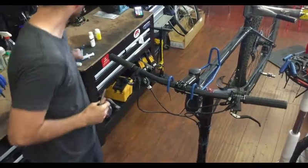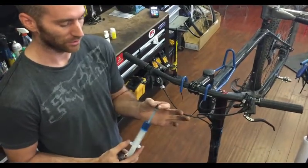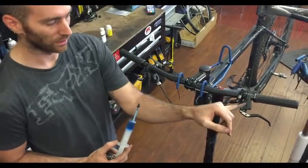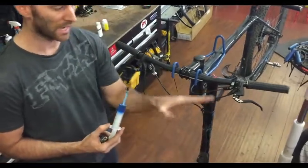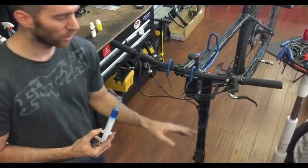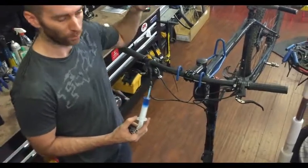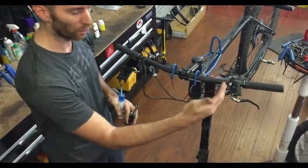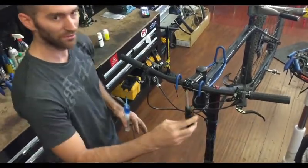The first step is connecting the bleed kit to the brake system. It comes in two pieces — syringes supplied by the manufacturer — with a barb that inserts directly into a port on the caliper and one on the lever. You always bleed fluid from low to high, as air wants to travel upward. So you're bleeding air from bottom to top. If your bike is upside down, reverse that. In this case we're going from bottom to top.